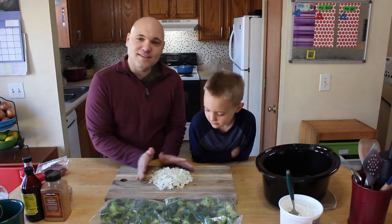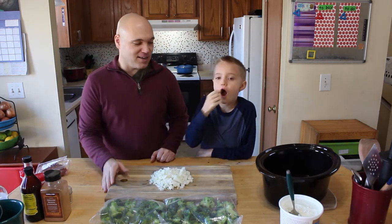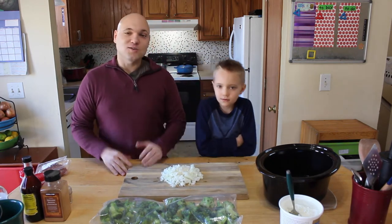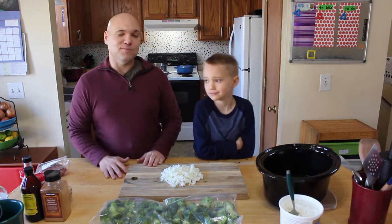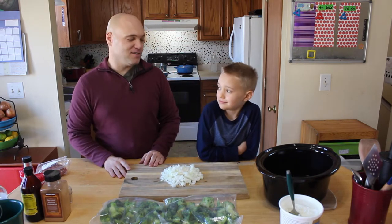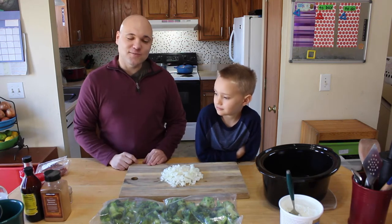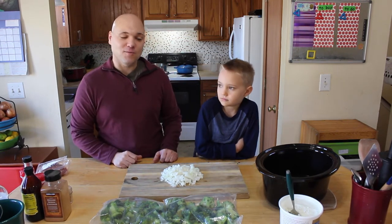We chopped our onions up — about three onions is what you need. And we're going to use our slow cooker here, our crock pot. This really only takes like five minutes to prepare at the longest. When you're in a hurry and you're leaving the house in the morning, throw this in the crock pot and when you get home it'll be ready to rock and roll.